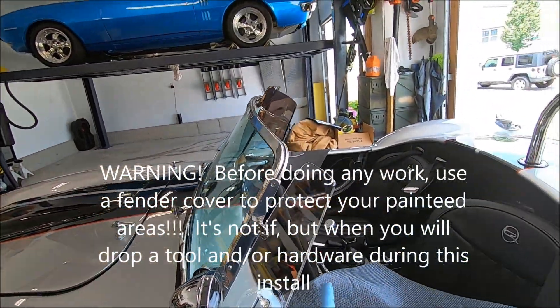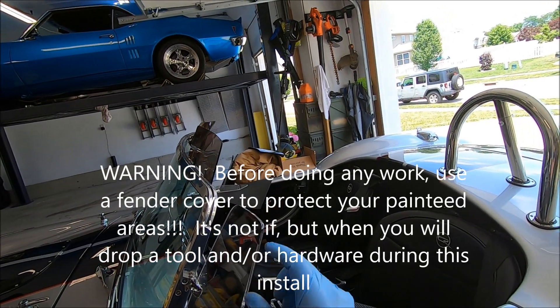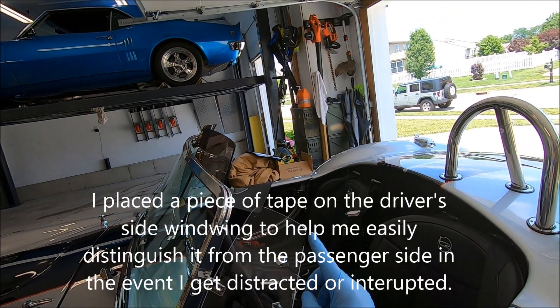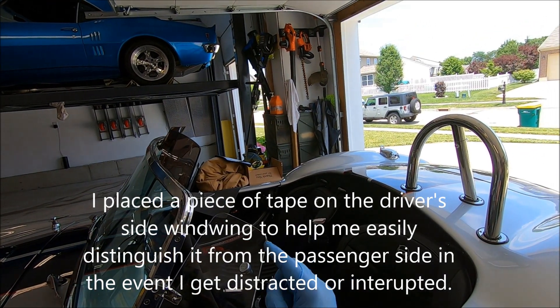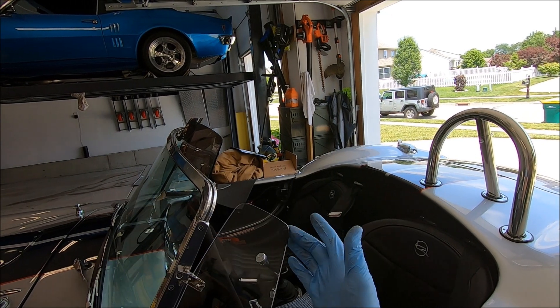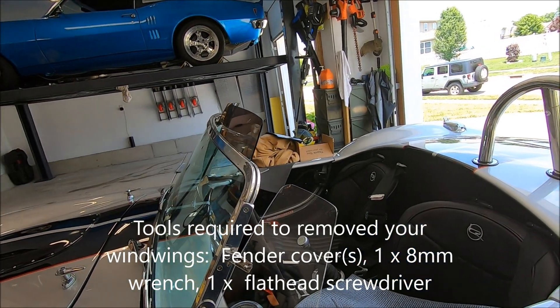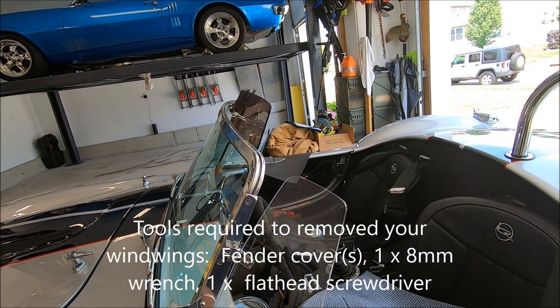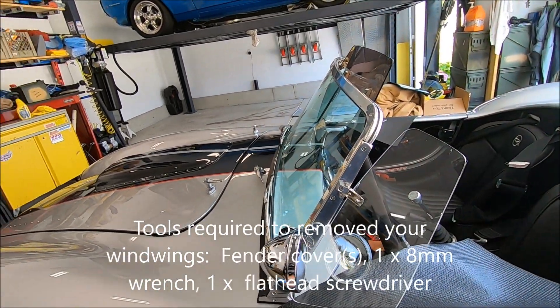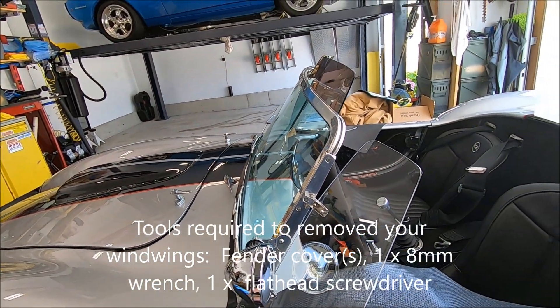We're over on the driver's side of the car now. I'm going to remove this wind wing. I've put a piece of tape on here just in case I get interrupted or simply lose track of things — this little piece of tape indicates it came from the driver's side, just for my mental awareness of where things are coming from and where they're going.